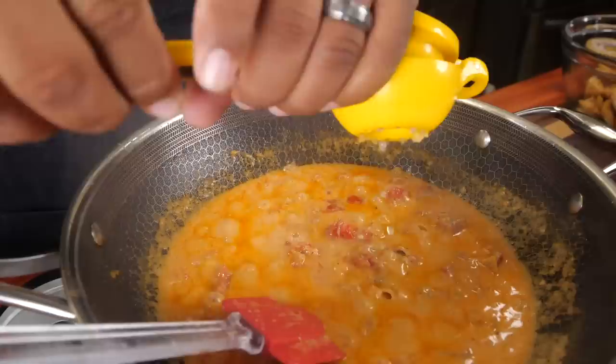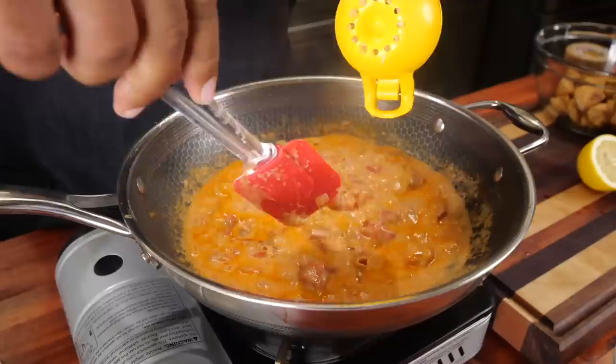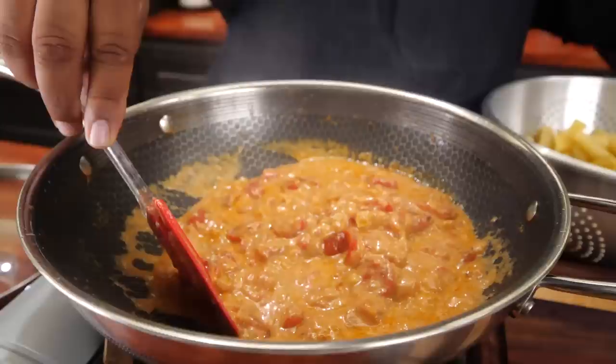Go ahead and cut your lemon in half, put it in here, and just squeeze it. I use just half of it — this makes it a little bit on the refreshing side. After you let it cook on medium heat, look at how it thickened up. I did say this was gonna be creamy!